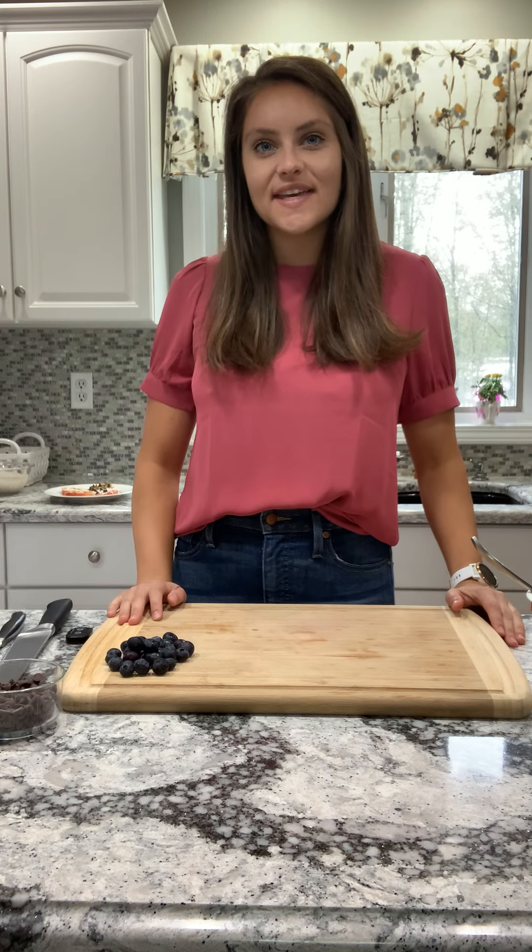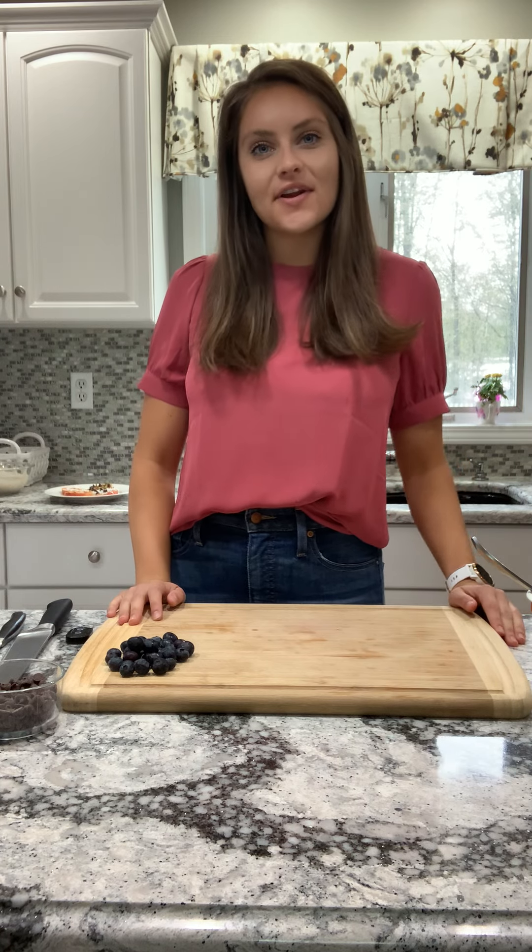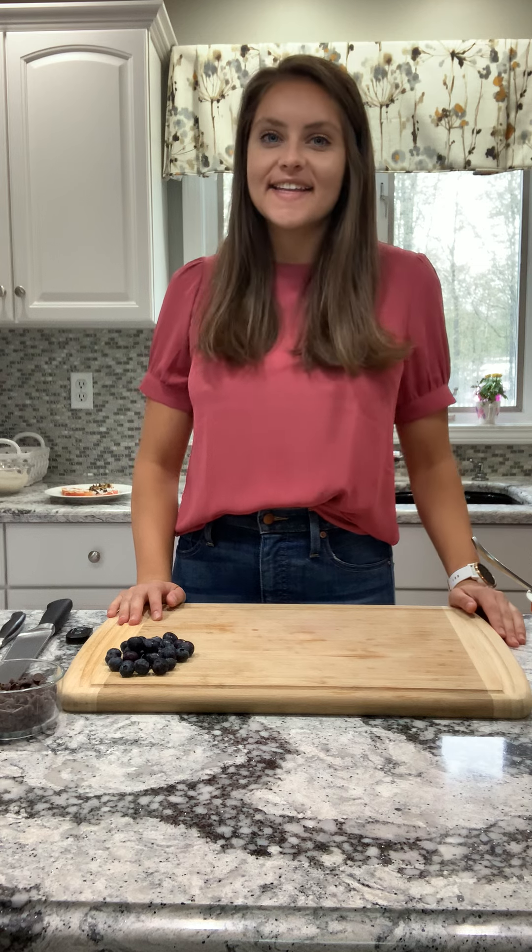Hi everyone, it's Haley Monlickie, your school dietitian here, back for another episode of Quarantine Cooking, and today I'm going to show you how to make my yogurt bark.